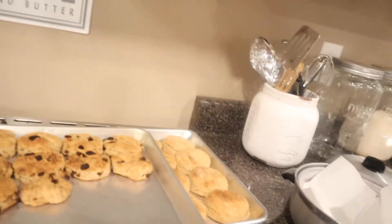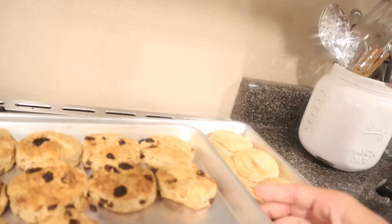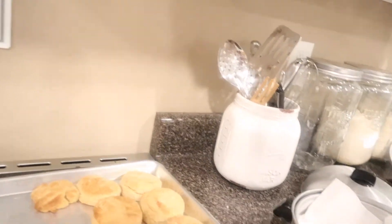Good morning, guys — or whatever time it is wherever you are! I just got finished making some biscuits this morning so I can keep them in a little biscuit warmer for the guys, so when they get hungry throughout the day they can just snack on them. I made some cinnamon raisin biscuits, which my youngest son loves, and then I made some regular biscuits for the other guys.